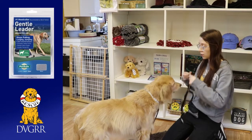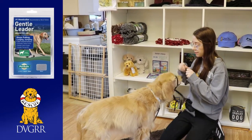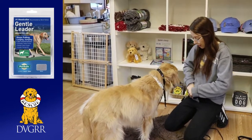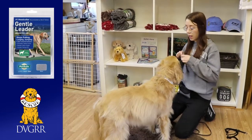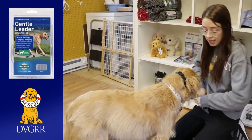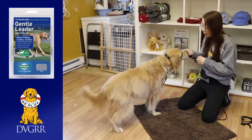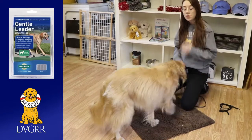Then you can get them used to having the Gentle Leader on their face, just leaving it there for a second or two while you give treats. If your dog is a little more sensitive, you can work on just feeding treats while you clip the neck piece up. If you have a helper, that can always be good. Then you can work on putting the whole thing together — put the nose loop on, give treats, and then treat for clipping up here as well. Once it's on, I tell people throw a treat party. Throw some treats on the ground, make it a fun thing that they're wearing the Gentle Leader. You can ask them to sit. If they're batting at it and unsure, just go right in and distract them with food and ask for things they know how to do.